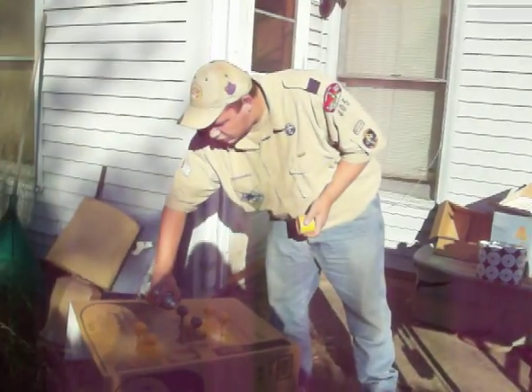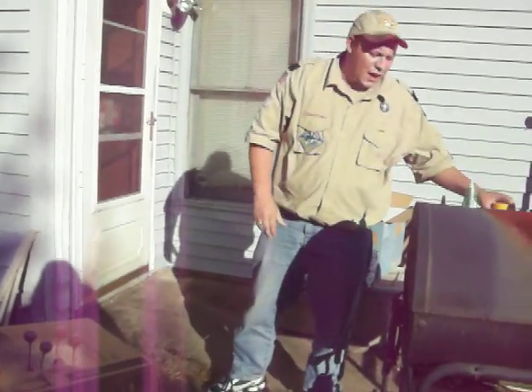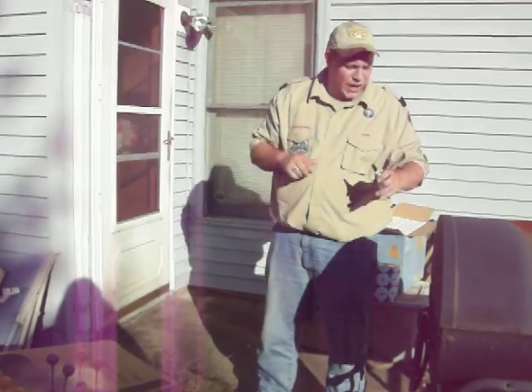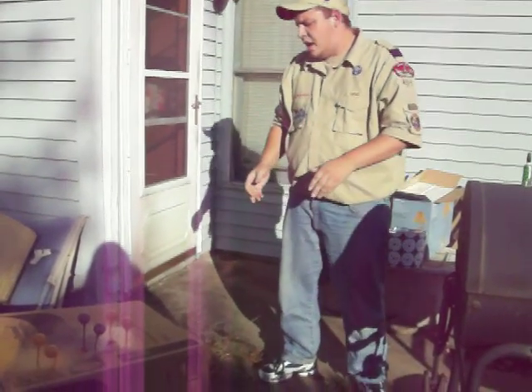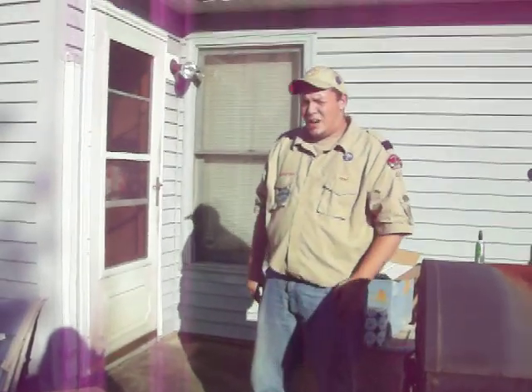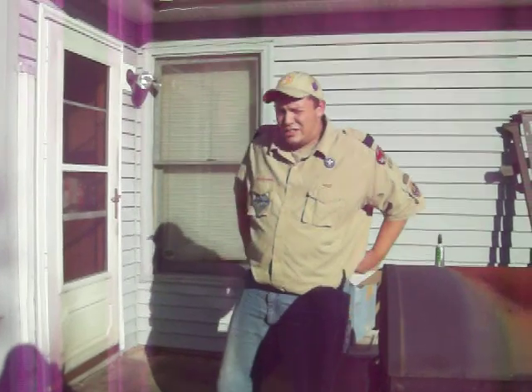Now, as you can see, in a matter of a few minutes — allowing them to dry — we would have six trophies ready to roll and the kids are going to love them. I thank you for joining me today and I hope you got a lot out of this. I hope to see you again soon. Talk to you later. Bye.